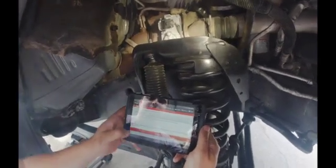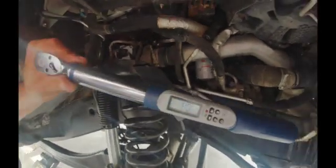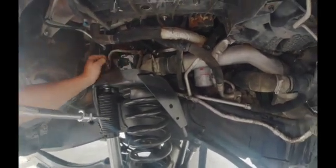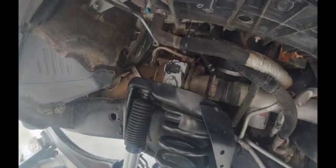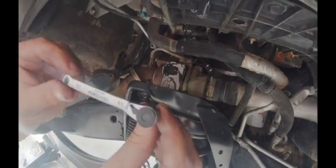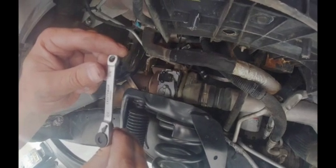The turbo actuator calibration is complete — procedure complete. Now we can torque these down and refill the coolant and put the truck back together. We're going to set our torque wrench at 80 inch-pounds. We can only use the torque wrench on the top two bolts. Torque the top right one down to 80 inch-pounds, then go to the bottom one, tighten it by hand, take your little quarter-inch ratchet from hand-tight and rotate it 90 degrees — that gets you close to 80 inch-pounds since you can't fit a torque wrench down there.